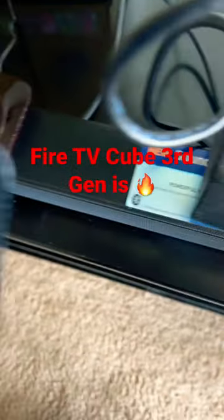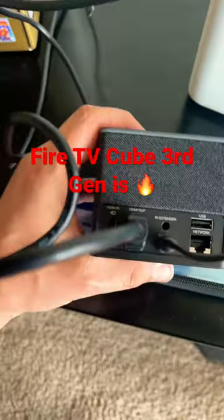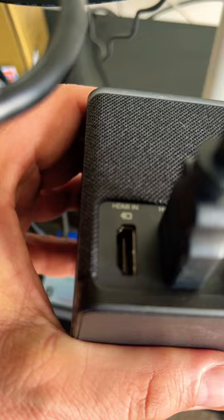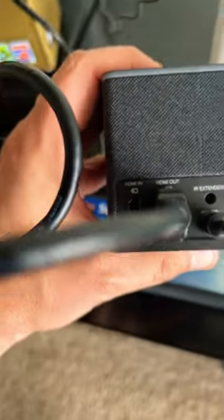Hey guys, Tech Timmy here. I just wanted to make a short video to say that one of the coolest things about the new Fire TV Cube third generation is the fact that it has both HDMI in and out.